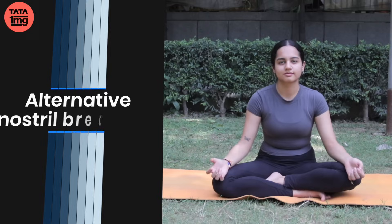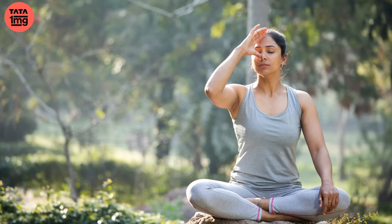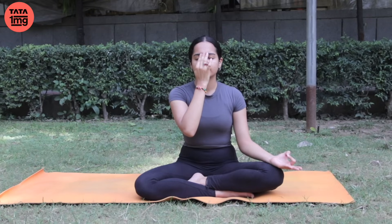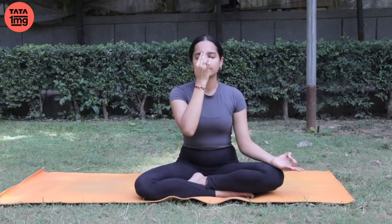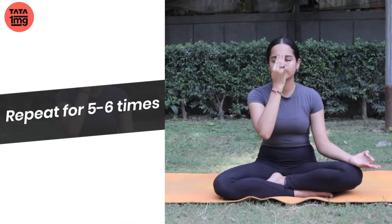We will do today alternative nostril breathing — Anulom Vilom pranayama. Breathe in from the left nostril. Aur shwas chhodein dahine naasika se. Phir shwas lein dahine naasika se. And breathe out from the left — baaen naasika se shwas ko chhodein. Yeh ek round hai. Iske paanch se chhe round karenge.